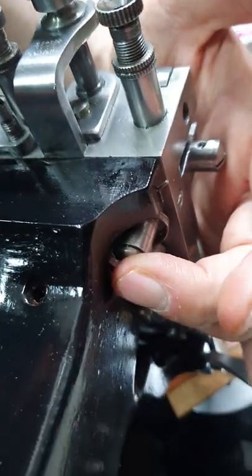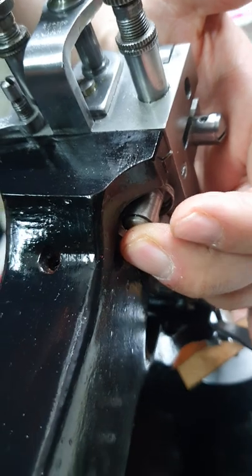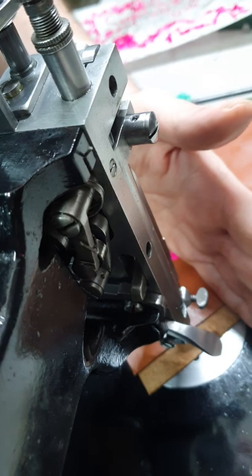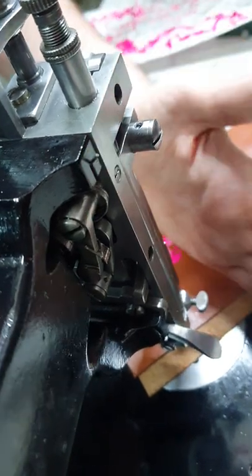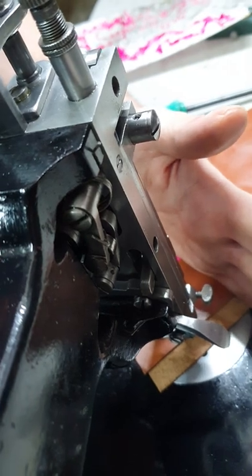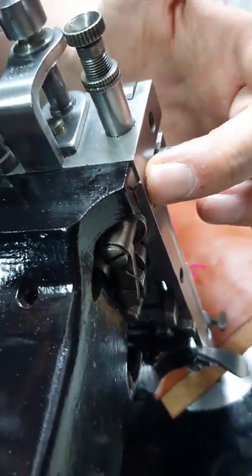To do that test, remove the needle bar from the machine and activate the machine so the nipple is touching your desired fabric or leather. Make sure that when the nipple is down, it's holding your fabric in place. Tighten up your screw at the back. It's that simple. Enjoy.